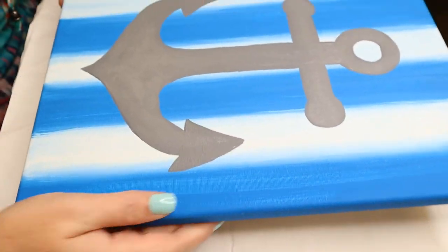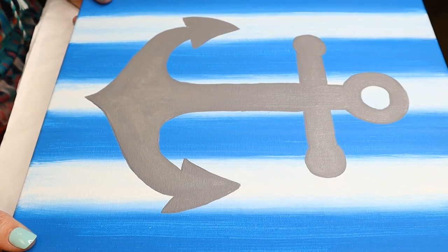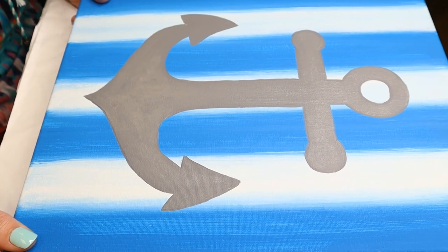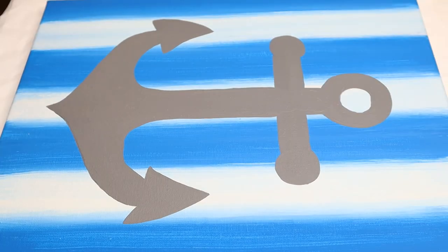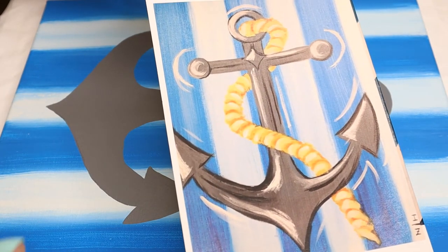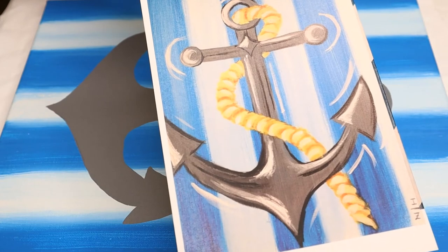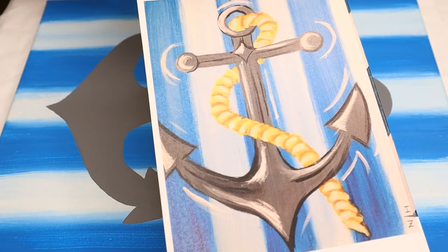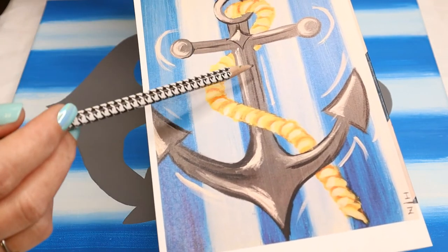Now that we have our anchor all filled in — oh my gosh, I love it! Are you guys loving the way it's looking so far? That gray just pops with the blue and white background, doesn't it? Gorgeous. The next thing we're going to do is a rope. I put yellow and brown paints in your kits for the rope. If you don't want to do the rope yellow, you can do it all brown or black, or whatever color you want — or no rope at all.